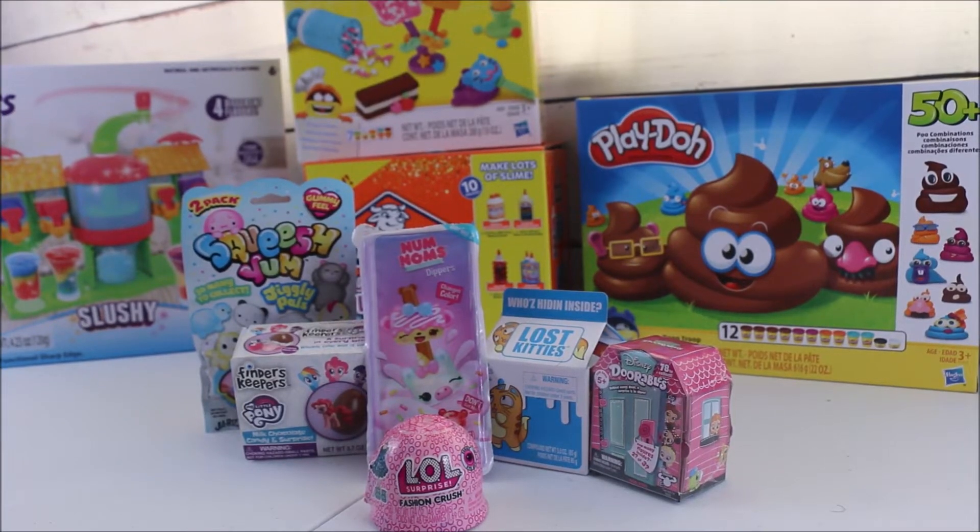Hello everyone, welcome back to my channel! Today I have a very fun series that I created for you guys. I will be starting a blind bag series here on my channel — I'm super excited to show you guys all different types of toys. We're gonna have blind bags and blind boxes, so let's get started.